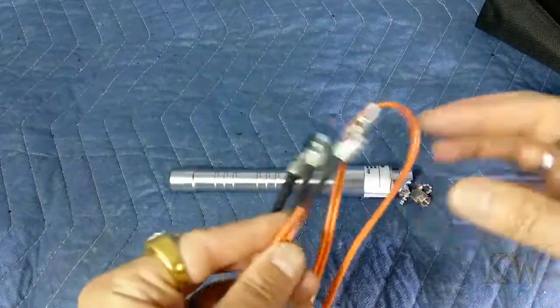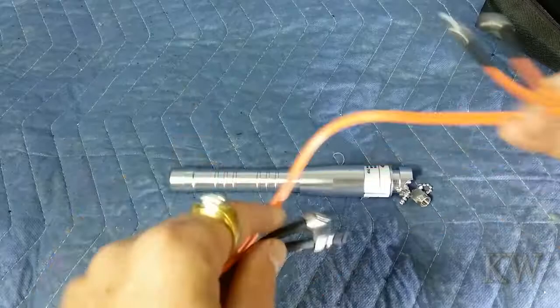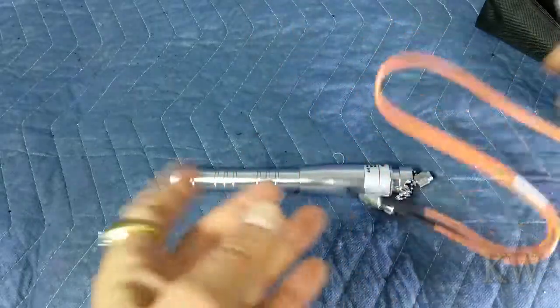I do this on jumpers too — even a little multi-mode jumper. It's always good to test these even straight out of the bag. You'll find sometimes fiber jumpers are bad. They tested them, put them in the bag, and then you fold them up and something kinked or something got broken.